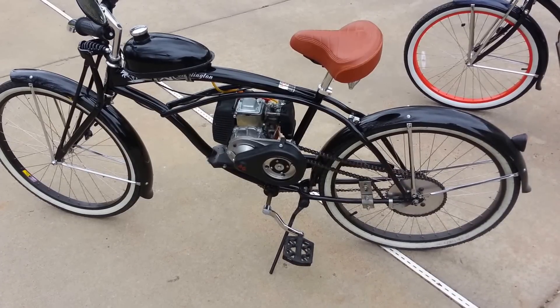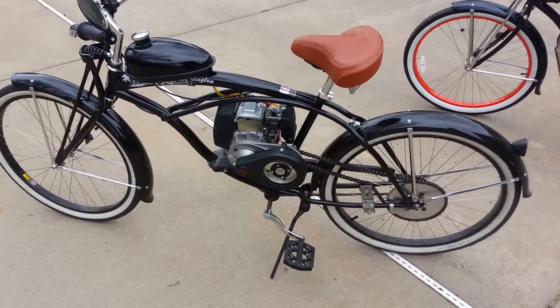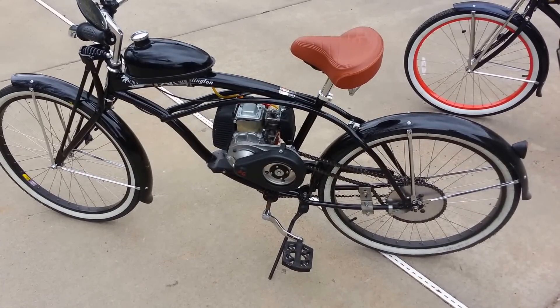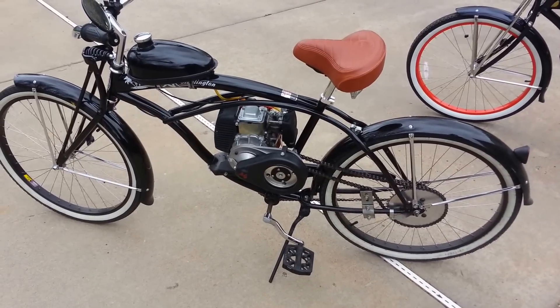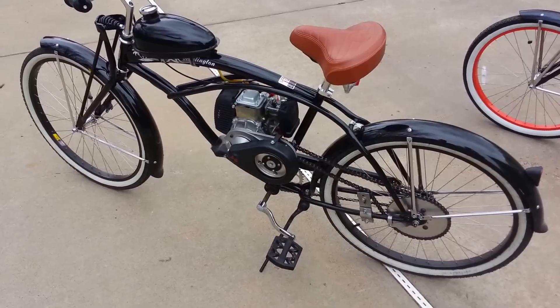Now on level ground or a slight incline, I can take off from a dead stop without pedaling. And while you can feel it's under a little bit of stress, it does take off without any assistance from me.